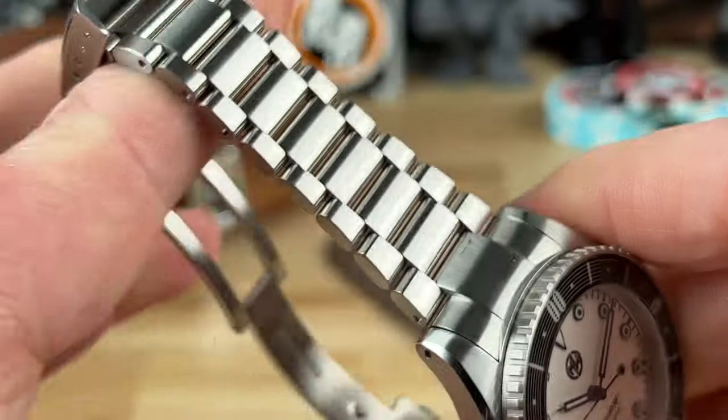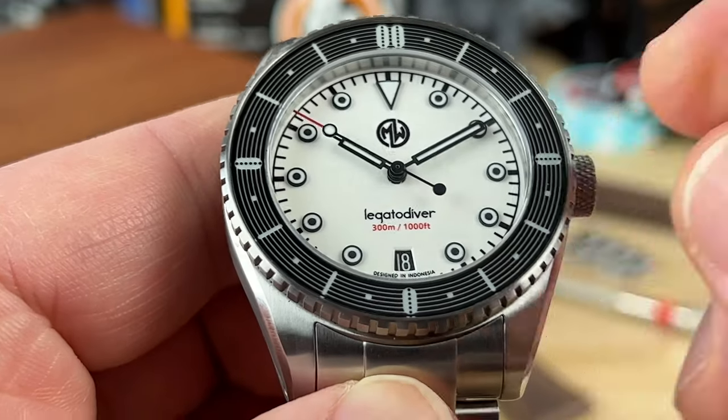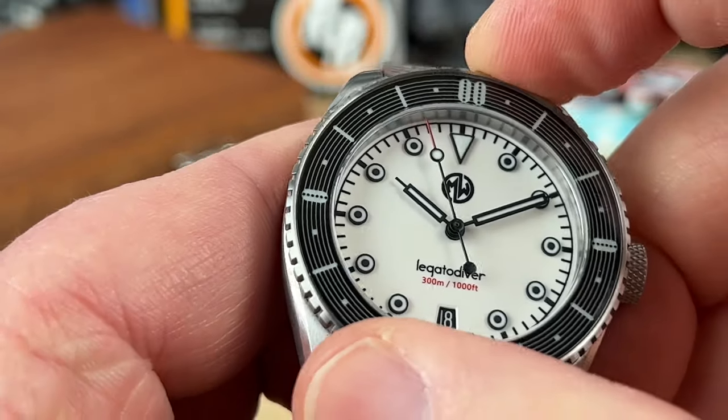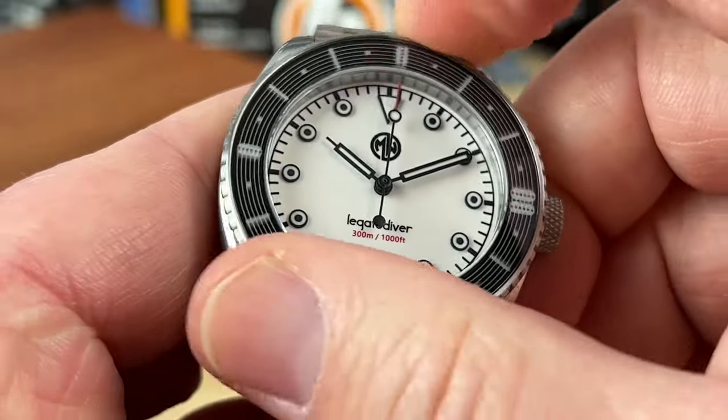On the bezel insert, it looks to be a sapphire with decoration underneath, which I believe is also lumed. You have a 120-click bezel with nice smooth action, and everything lines up.